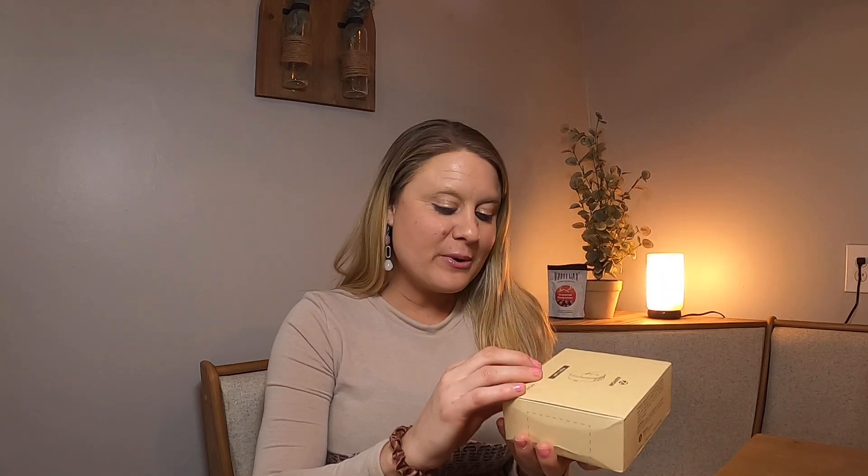Guys, today I have this product. It is a nightlight. I was so excited to get this because it comes in a four pack, and I'm going to go ahead and open it up and we're going to see what it looks like.